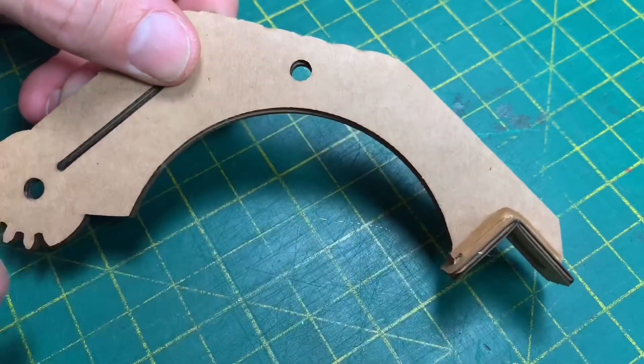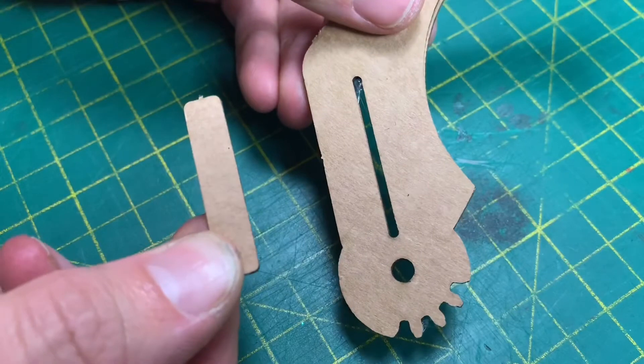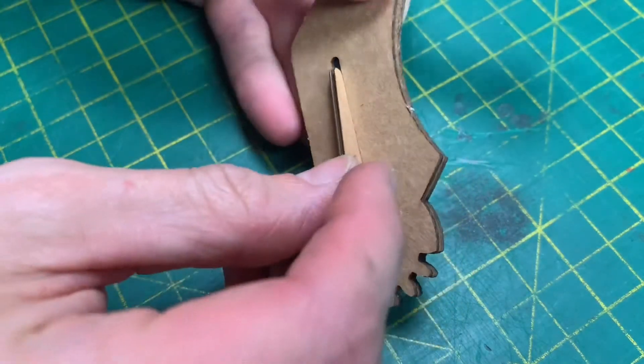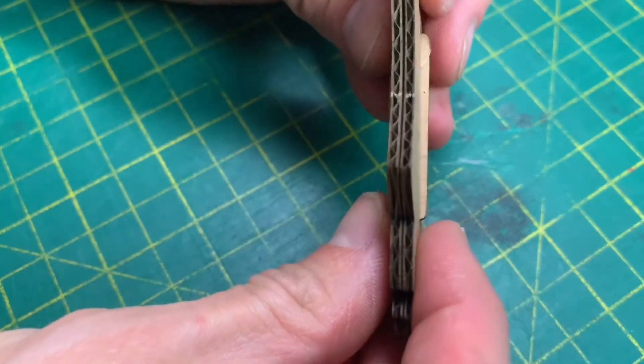The other claw is exactly the same process for these parts. Now take the long rectangular section and install it into this gap, making sure it extends the same amount on both sides.